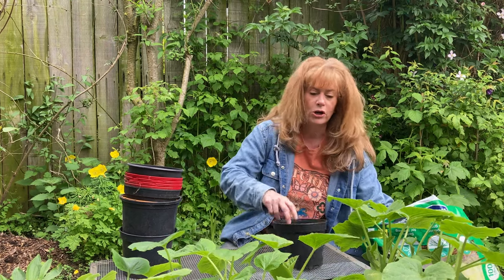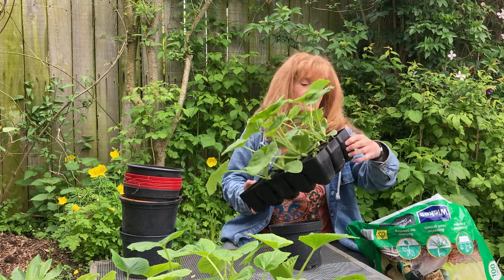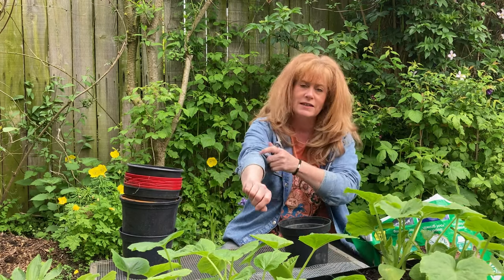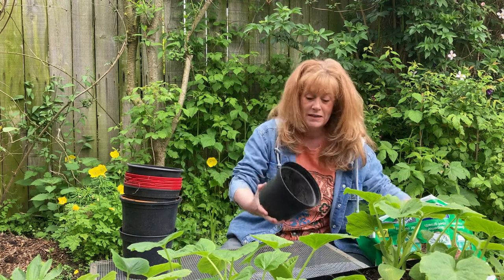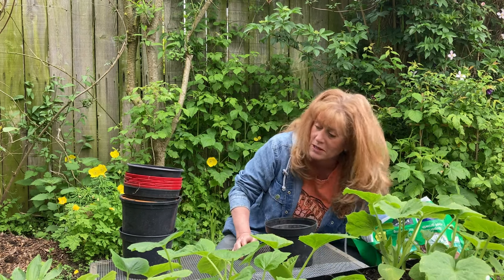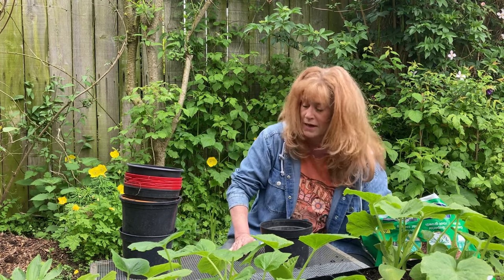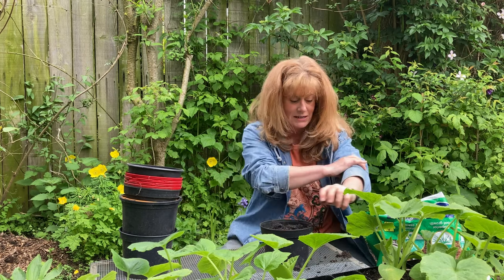Normally I wouldn't pot on at this stage — these are quite decent-sized little modules and I would normally just put them straight into the ground. However, because they're going out into the secret garden, the soil layer isn't very good because we haven't cultivated it. So I want them to have a good root ball of decent soil before I put them in the ground. I'll delay planting them out until they've grown a nice root ball — I think I need about nine, which is how many areas I got ready for them.